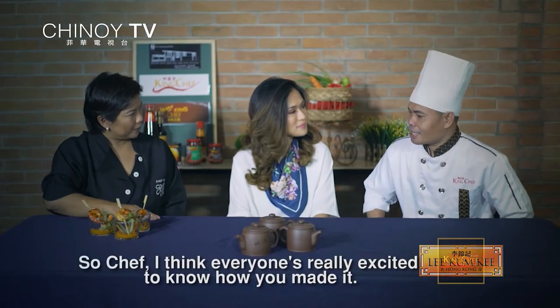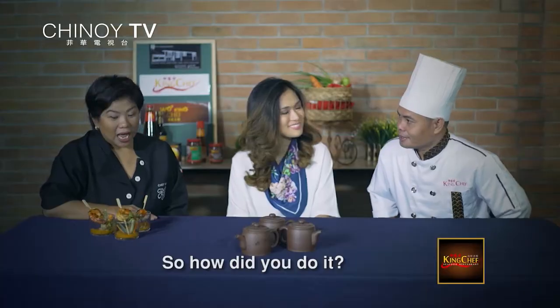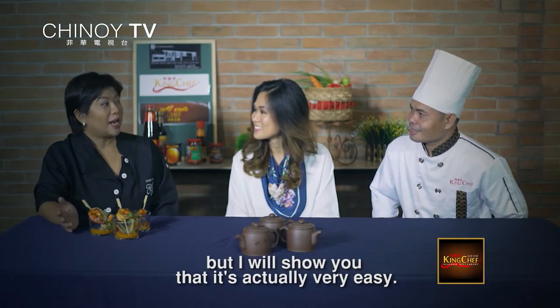So Chef, napaka-excited na po lahat. Malaman kung paano mo siya niluto. Napaka-simple lang. Parang komplikado yung recipe, pero papakita ko sa inyo na napakadali gawin niya.